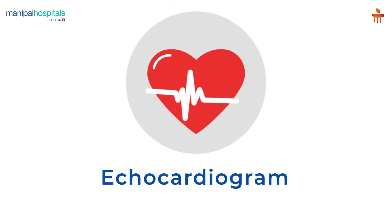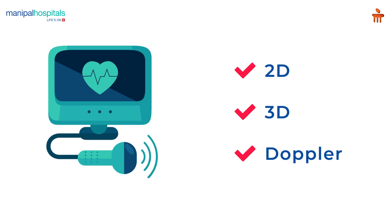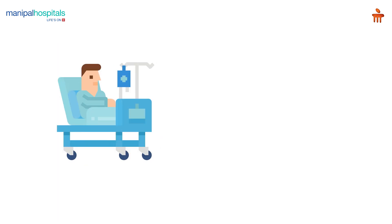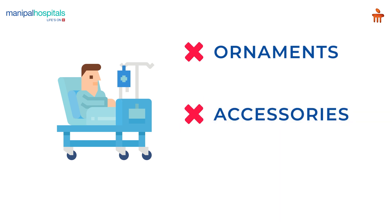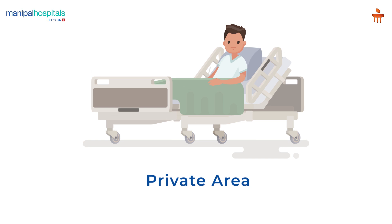An echocardiogram is an ultrasound of the heart. It uses standard 2D, 3D, and Doppler ultrasound to create images of the heart. Pre-procedure, you will need to remove your ornaments, accessories, purse, belt, etc.